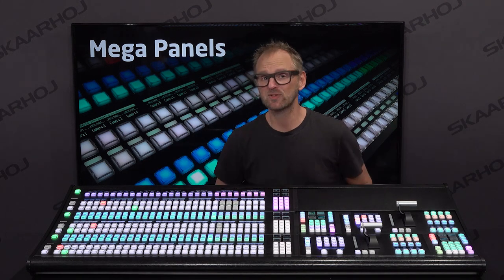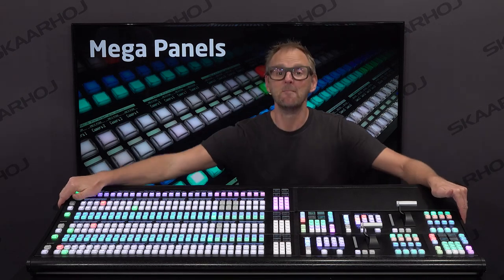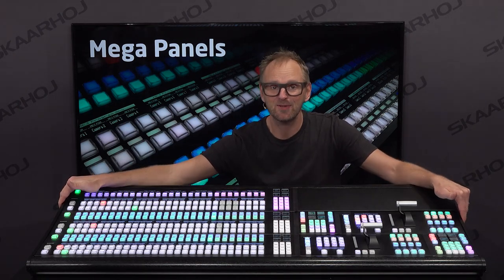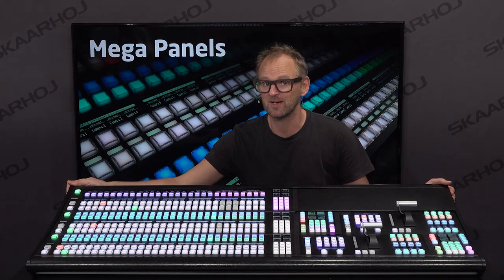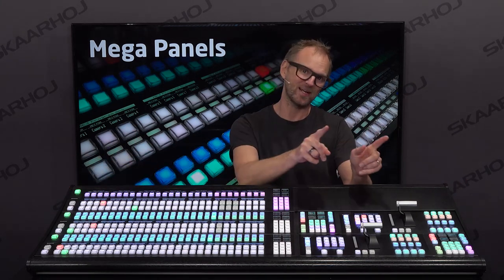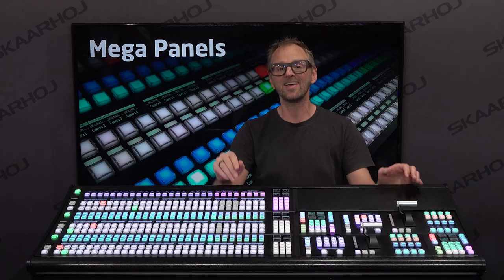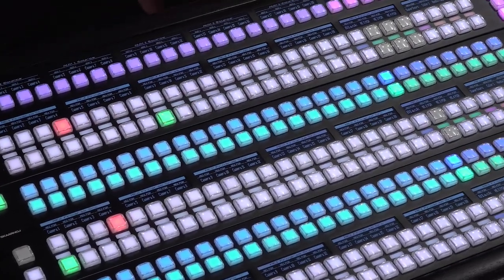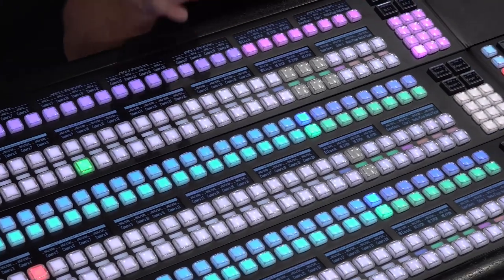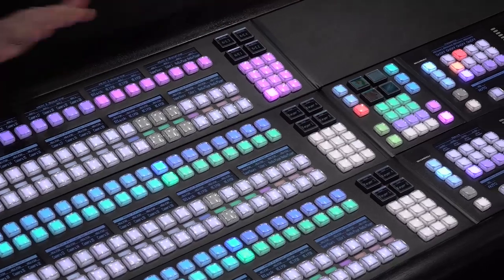Ladies and gentlemen, today I have a surprise for you, although it's already spoiled, because I'm going to talk about this mega panel. It is the first time in Skyhawk history you have seen such a large product come out from us, and it is not a standard product. It is made for a customer, made to order, specially designed — it's a custom panel. But it is record-breaking, and if you look at it as a whole, you have about 800 hardware components integrated in seven individual control panels brought together in this panel.